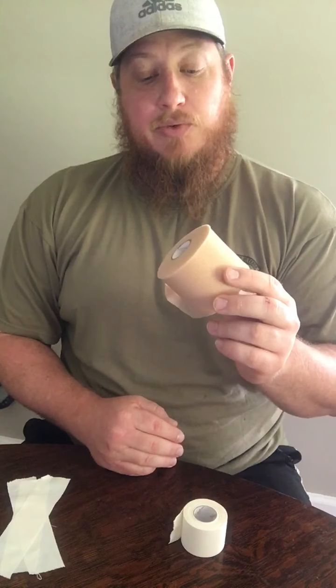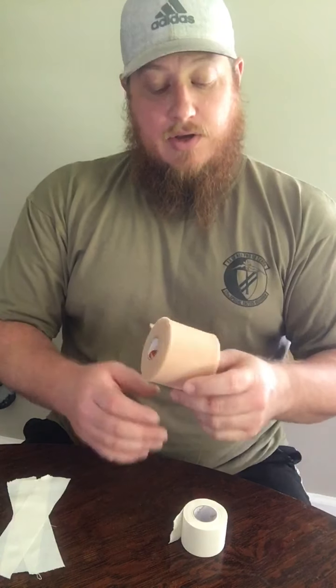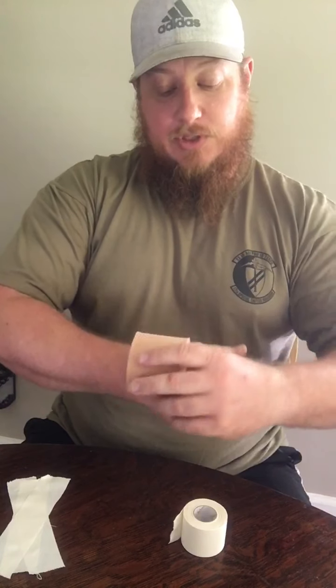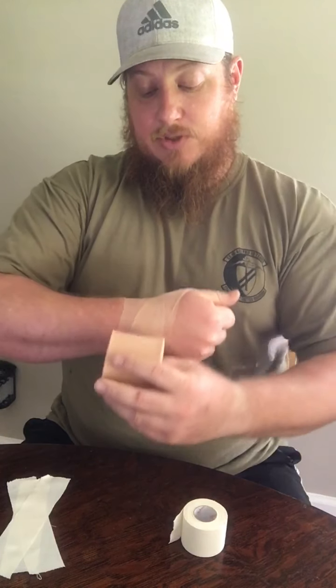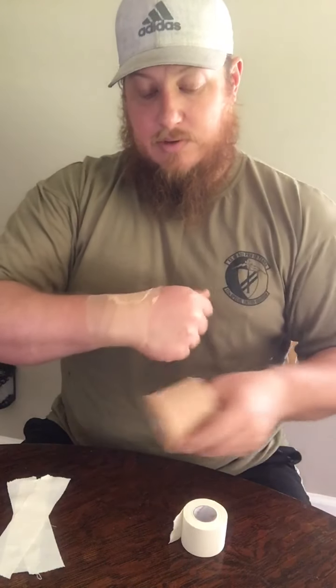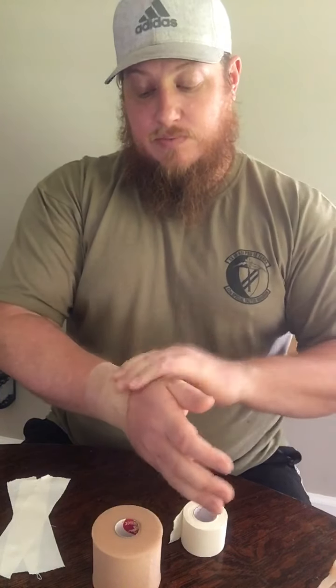From here you can use pre-wrap to help provide protection to your skin and hair. I'm going to take a hold of the pre-wrap however you want to start it. All I'm going to do is go around two to three times to provide a protective layer. Now this little bit right there that I was holding on to, all I need to do is tear that off or fold it down.